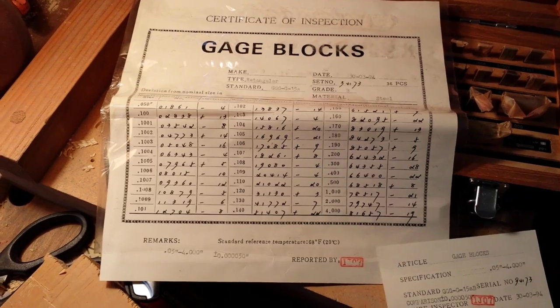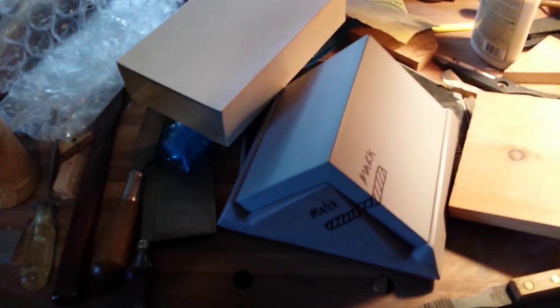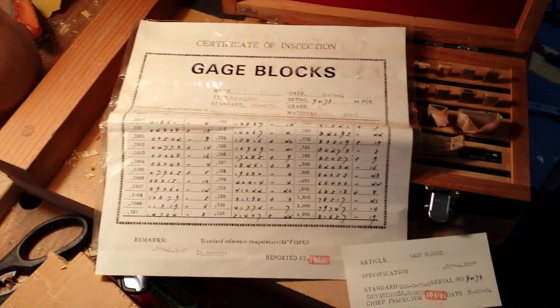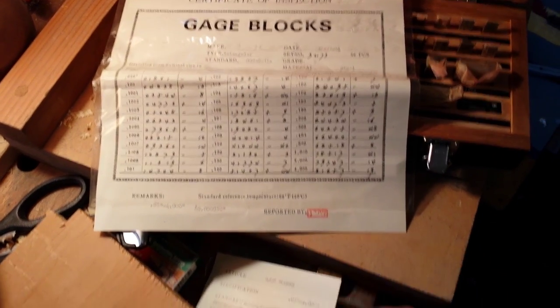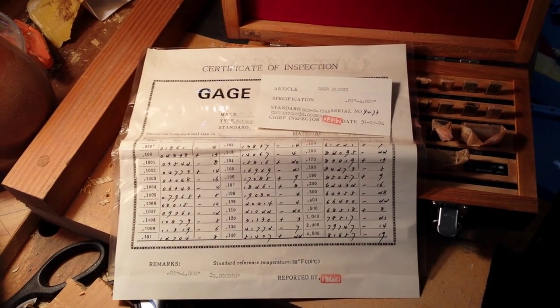Mostly just letting you guys know I'm still out here. I've got a whole series on this pattern right here — that's the pattern and follower board from my angle plate. I've got quite a long video that's all trapped on my camera right now because my computer doesn't have enough memory, but I think I'm going to buy an external hard drive and then I can save all my videos on that.